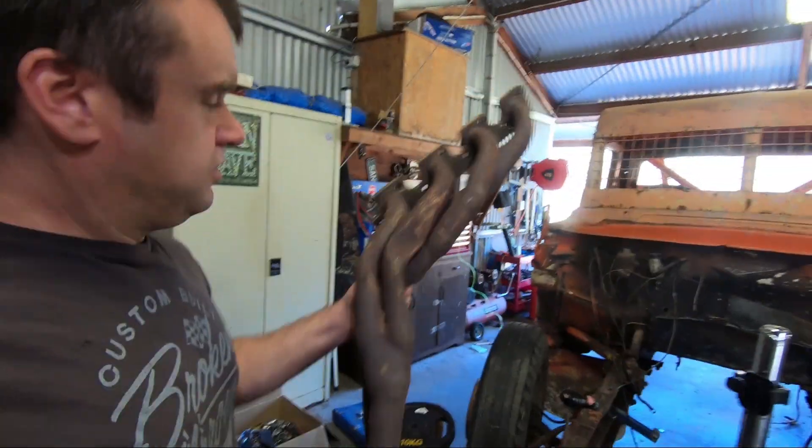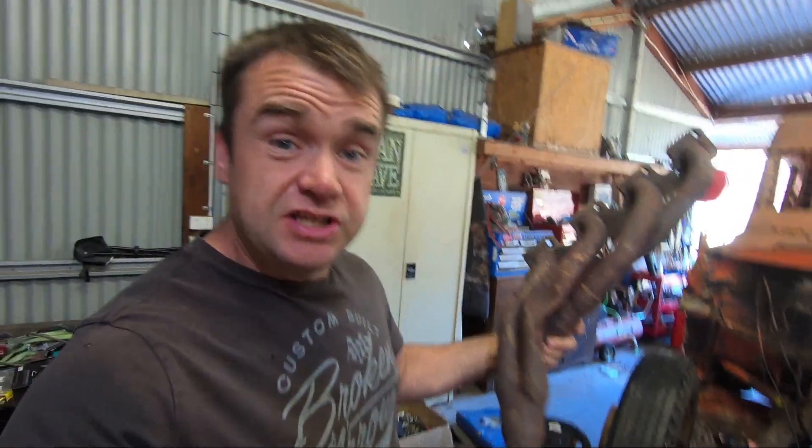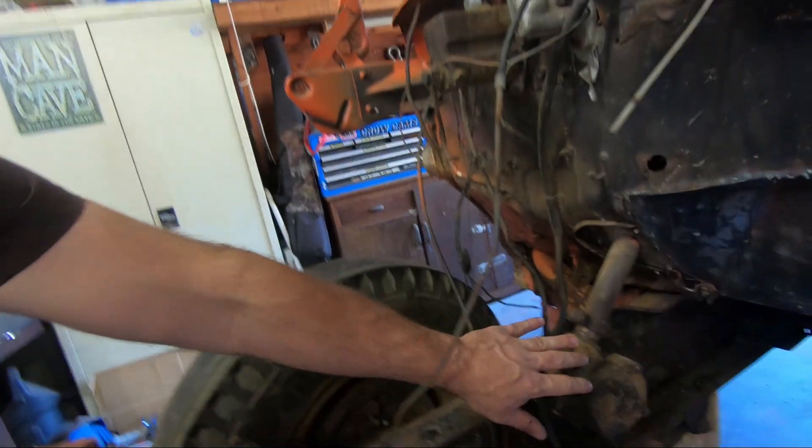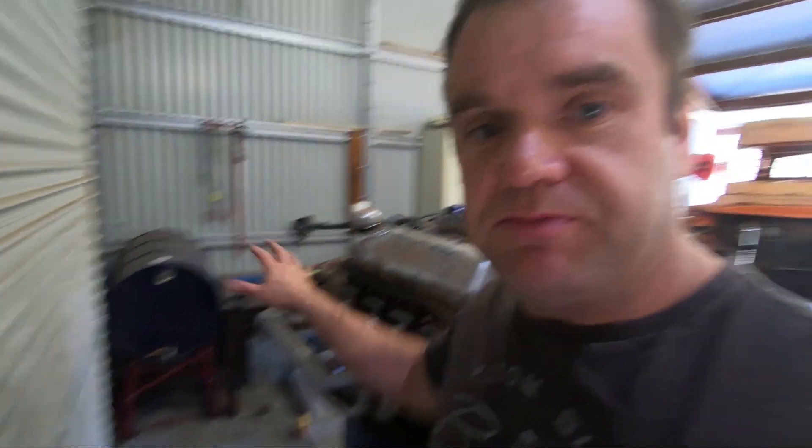The reason we needed to make these headers is because the standard headers that were on it — these old suckers here — as you can see, they've been pretty well staved in here. It's to clear the steering box. The steering box on those old F600s up here is where the motor's mounted, and we didn't have a lot of clearance. This is about where the steering box would sit, so just to make them clear, we had to make some custom headers.